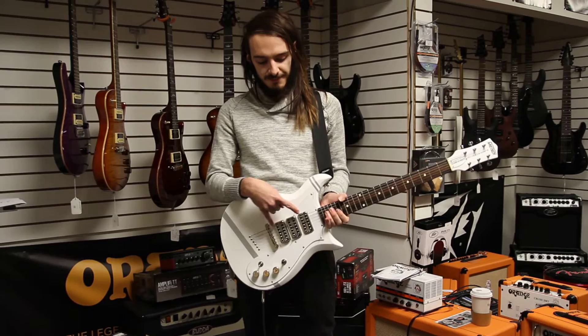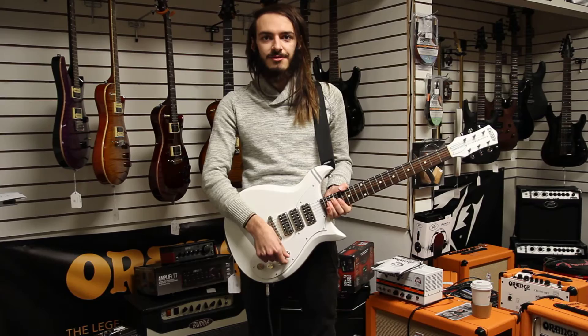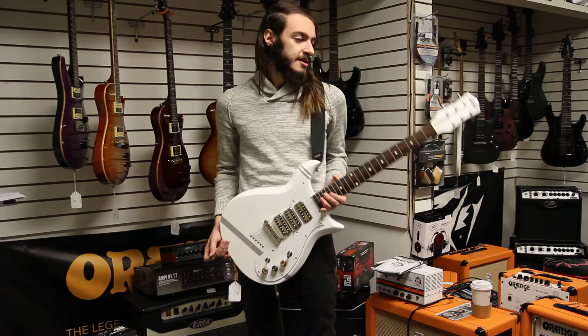Now, if you just want it to be standard, like a two pickup guitar, then you switch it back and you've got your standard setup with the bridge, the middle, and then the neck.